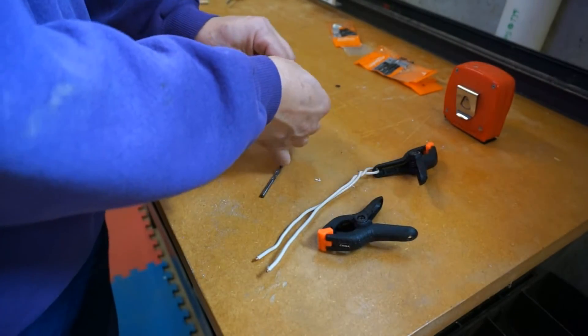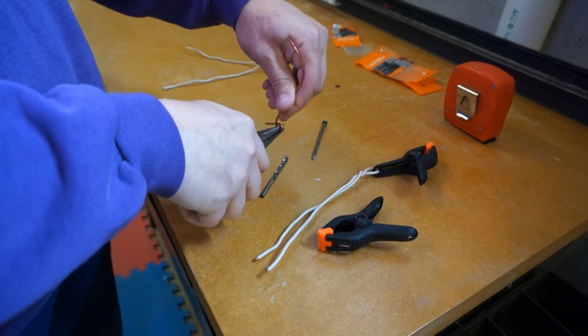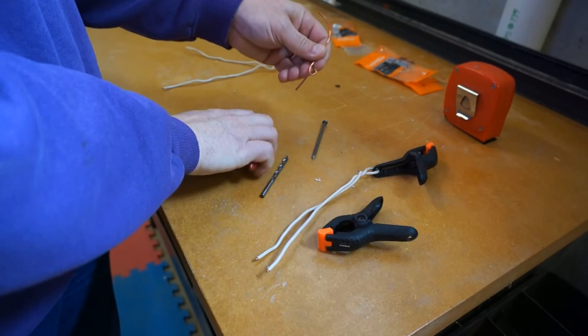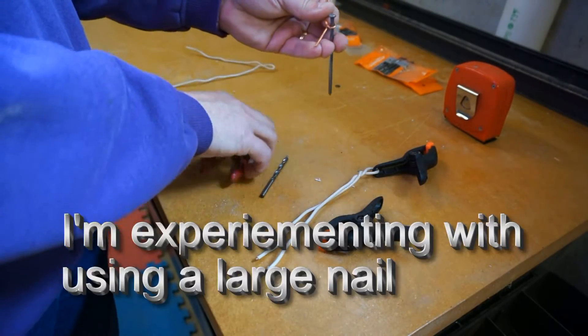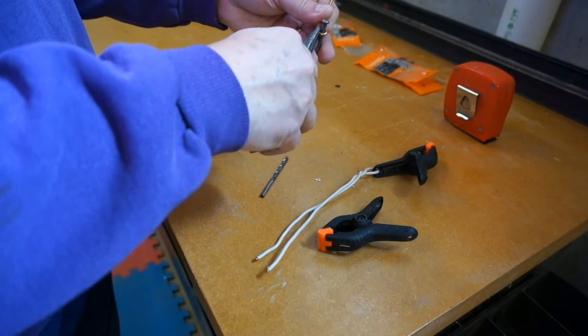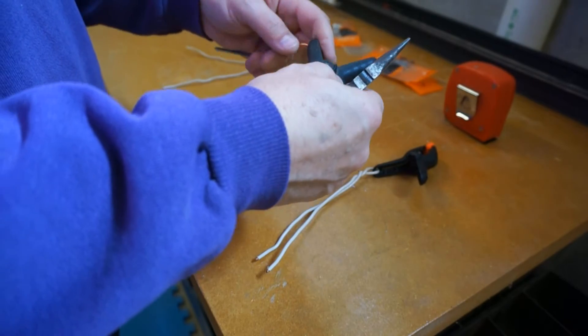But in the ground I was using in the video, it was very, very stiff. So I started experimenting with alternative anchoring materials. In this case, I'm working with using a long nail. My thinking is that a stiff nail will be easier to drive into hard ground and provide a strong anchor.